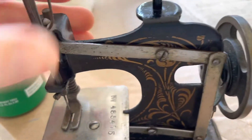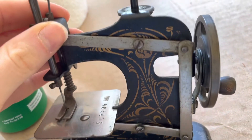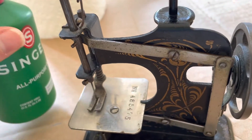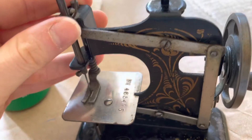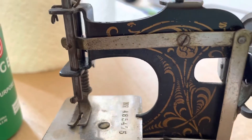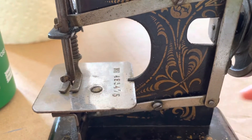It doesn't look like such a dramatic difference, but I did clean it up a little bit and used some personal lubricant. Now I'm gonna see if I can get this little thing to sew. It is moving a little smoother, though I can't really do it one-handed.